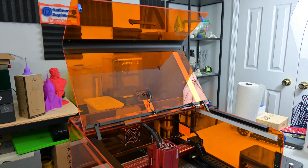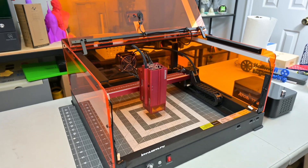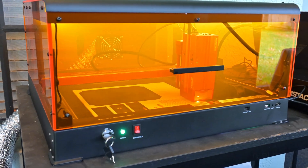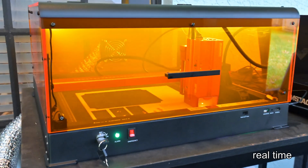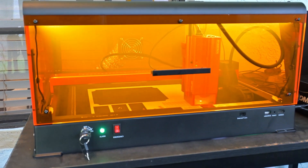The Atomstack A48 Ultra is a diode laser engraver which produces a 455 nanometer wavelength blue light laser. Diode lasers are great for working with natural materials like woods, leather, and stone, as well as opaque acrylic. Diode lasers do not work on clear or transparent materials like glass or clear acrylic.